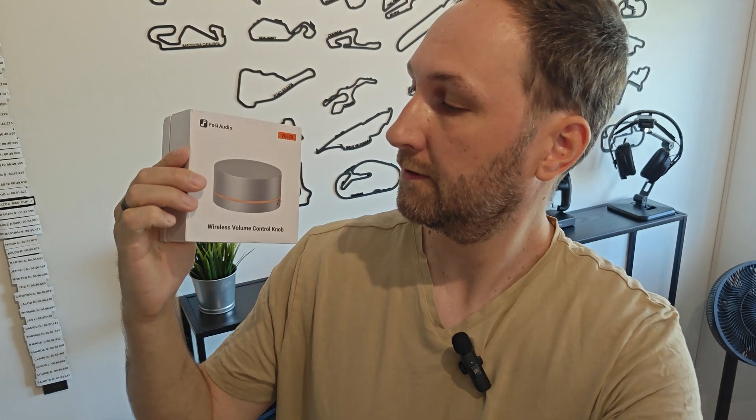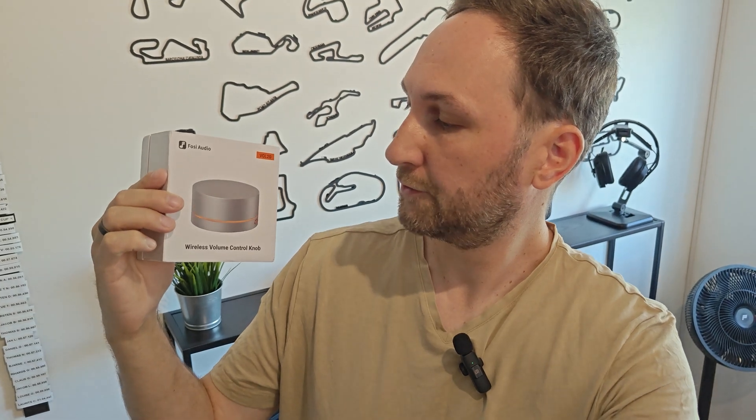Hi guys, welcome to Nostovitch Racing and another Tech Talk video. Today I was so fortunate to get this VAL20 from 4Z Audio, a wireless volume knob. Let's unbox it and test out what it can do.